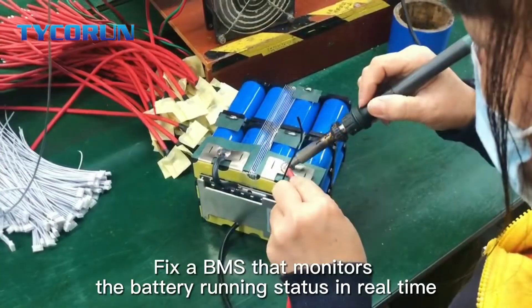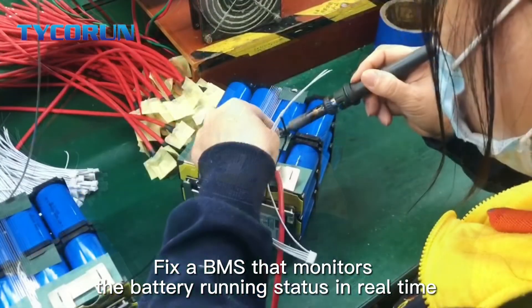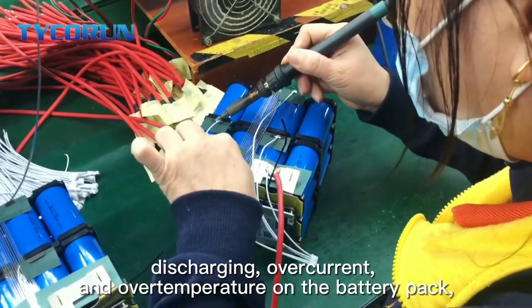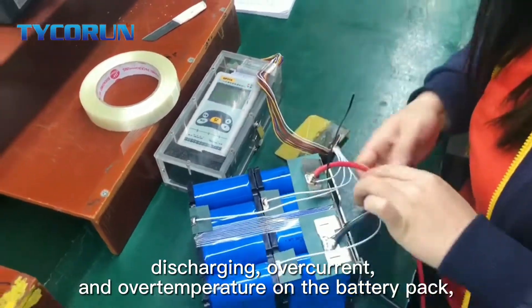Secondly, fix up the BMS that monitors the battery running states in real-time, and it protects the battery from overcharging, discharging, overcurrent, and overtemperature on the battery pack.